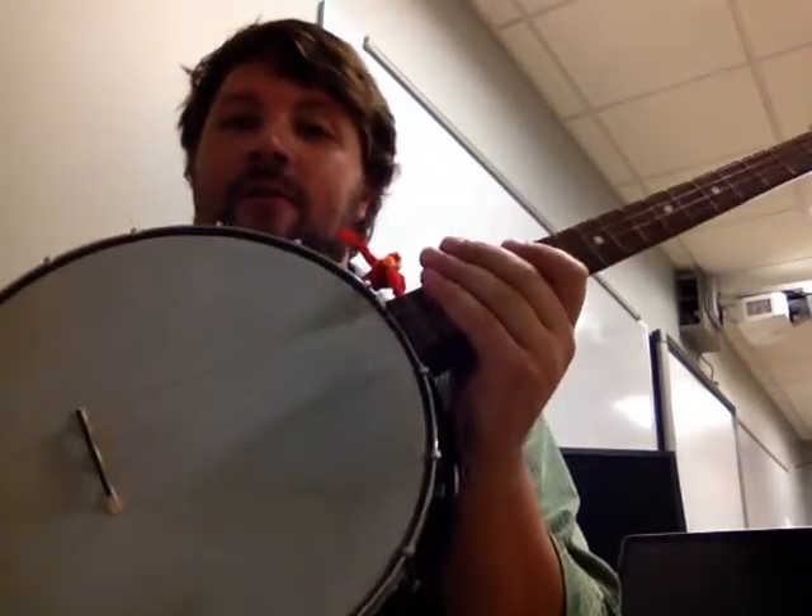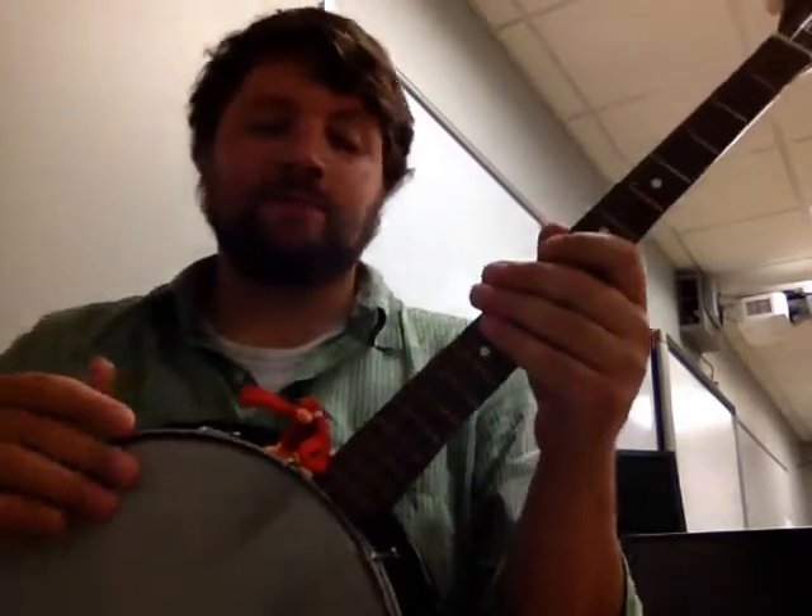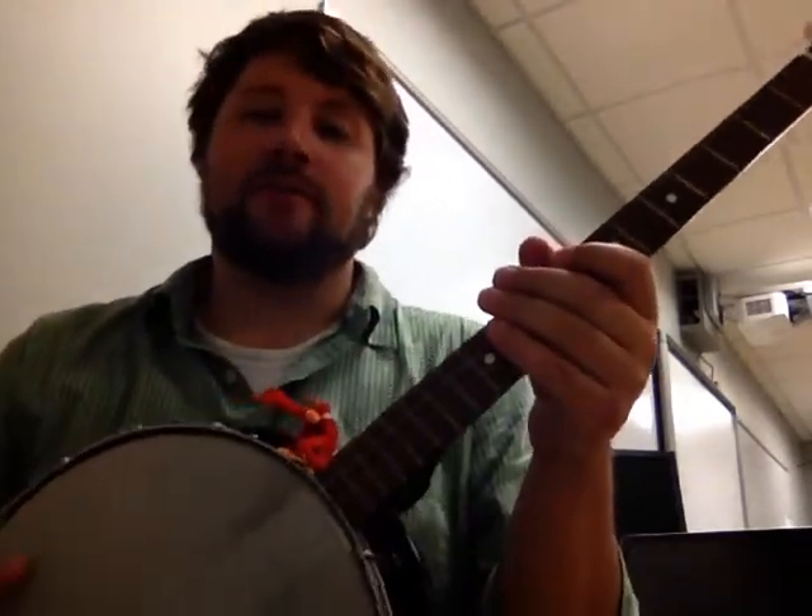This happens to be a four-string tenor banjo, which means it does not have the fifth string — which is typically the high short string on a five-string banjo that's actually the highest note. This one's tuned open, so it's D, G, D an octave up, and G an octave up.